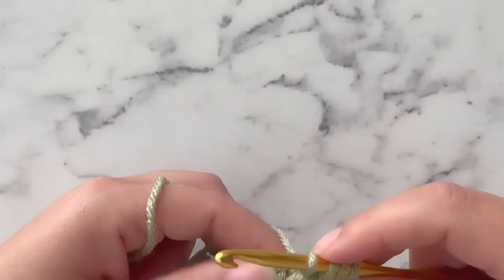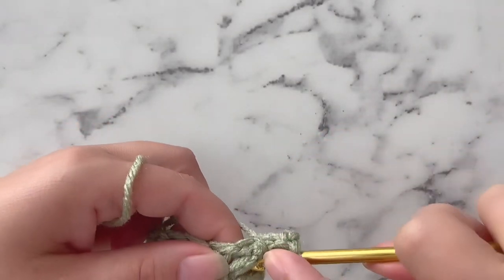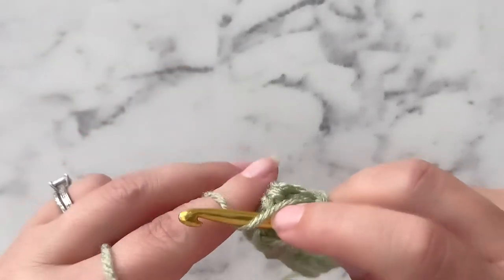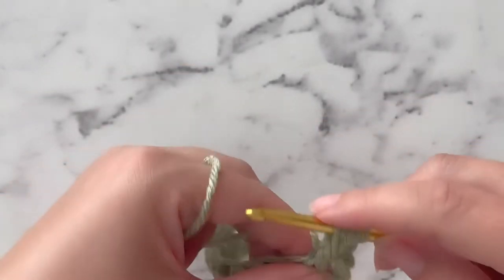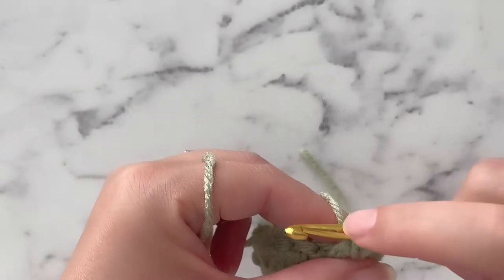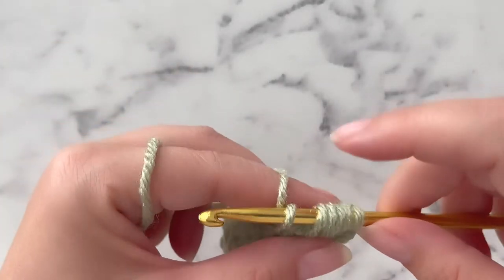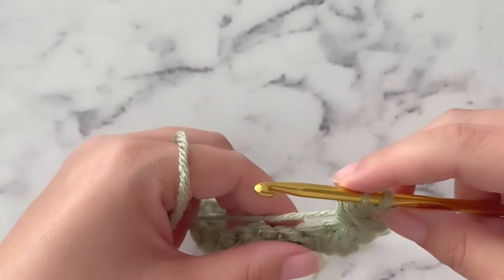You are going to yarn over again, and do that one more time — twist your hook around behind this post, going from front to back. Yarn over again and pull up a very, very tall loop. You should have 5 loops on your hook. You are going to yarn over and pull through the first 4, leaving 2 loops on your hook. Now you are going to skip the next double crochet and work around this double crochet, just as you did with this one, working from front to back.